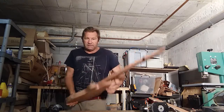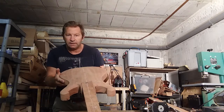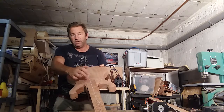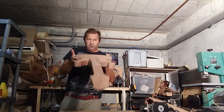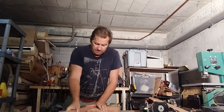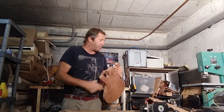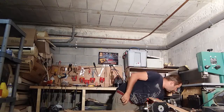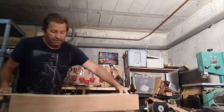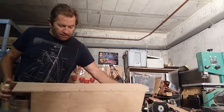The center line is lining up - the neck and the body. If you use a square edge here and a square edge on the body, you should end up with a perfectly straight neck.